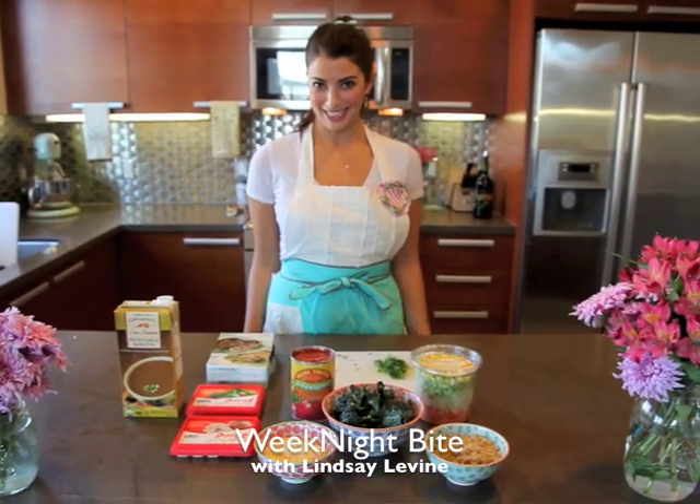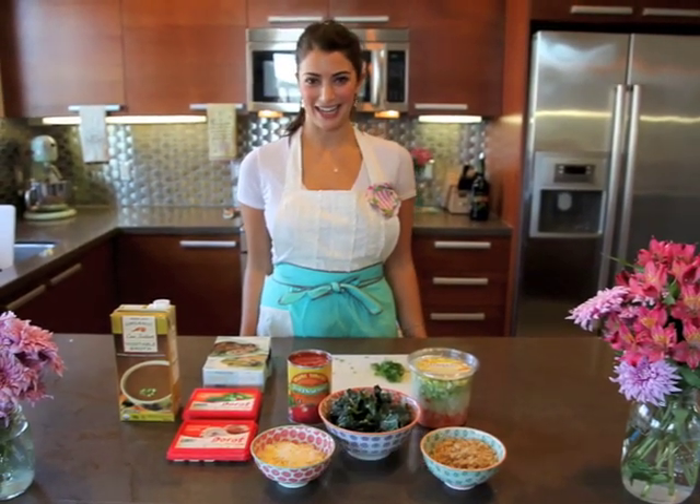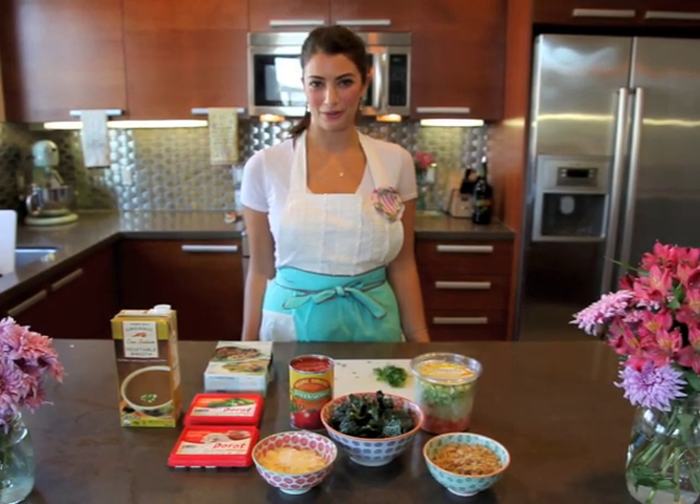Hello, welcome to Weeknight Bite. I'm Lindsay Levine and tonight I'm going to be showing you a very quick way to make a delicious soup.